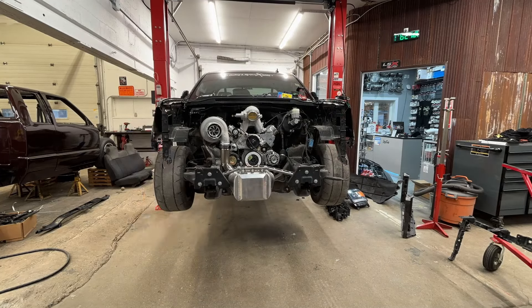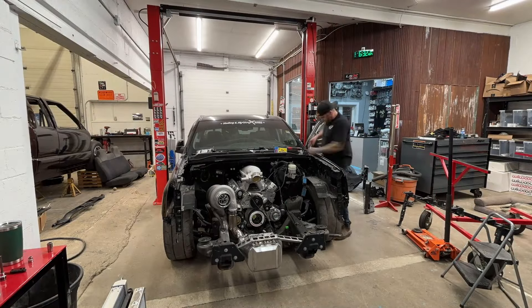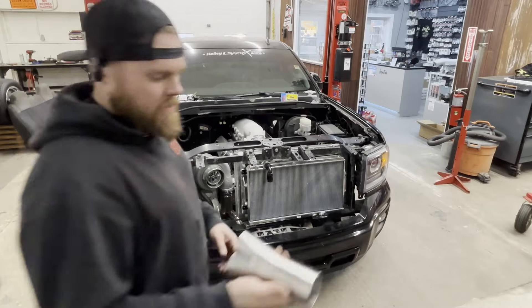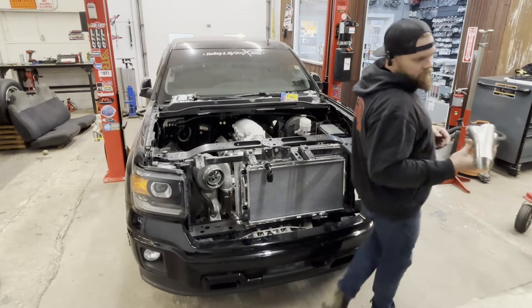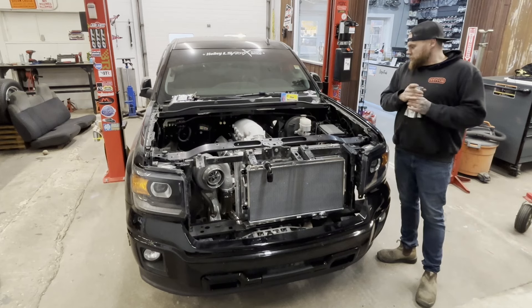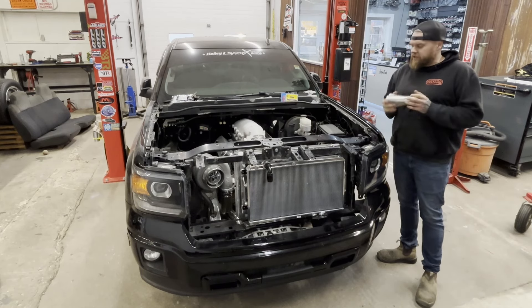The plan for the headers is all equal length, inch and three quarter runners, two and a half inch collectors. I have the collectors already — they're press formed from stainlessheaders.com. Inch and three quarter runners and two and a half inch collectors into a T6 flange on the turbo.